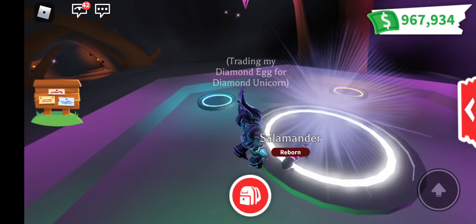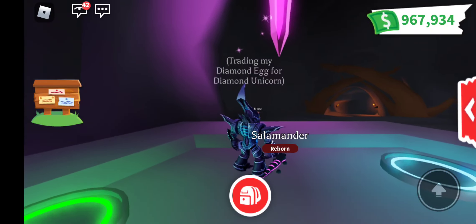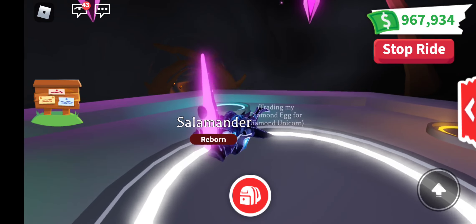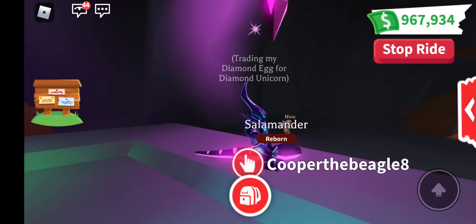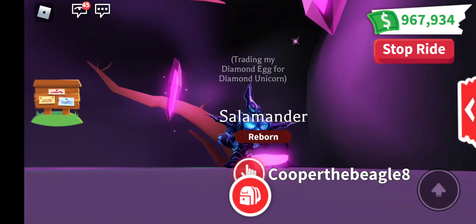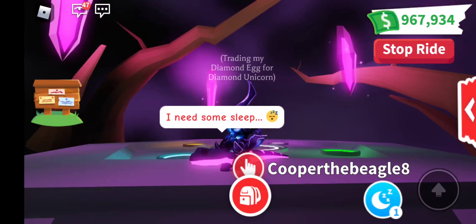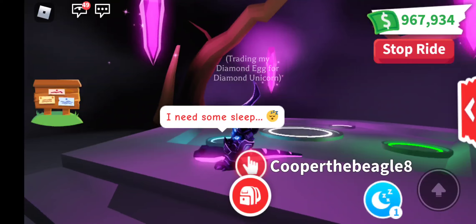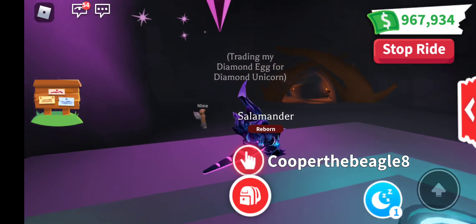And that is the Neon Salamander — it's super cute, the rarity is ultra rare, and it came from the woodland egg. And as you can see there, it's glowing everywhere: on its chin, and its belly, and under its tail, and the little stripes on its body.